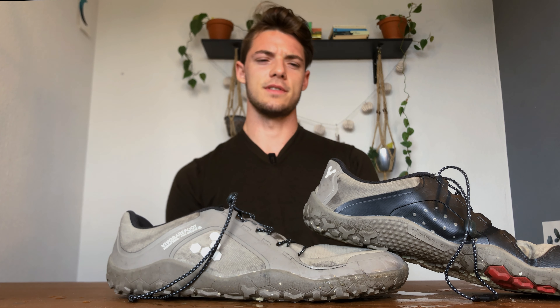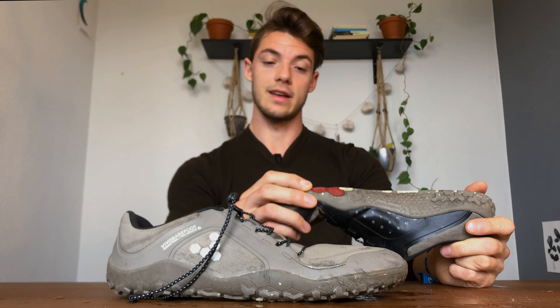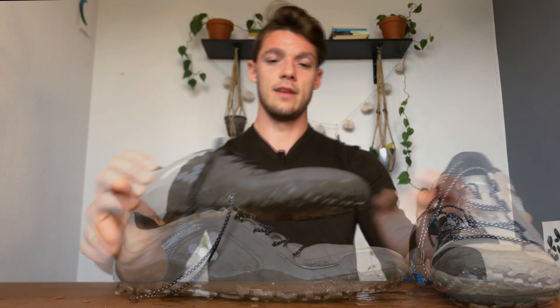I also have a 25% discount code for Vivo Barefoot shoes — just hit the link in the description. I don't actually profit from that code; it's a refer-a-friend thing, so you can just get 25% off. If you do want to support me, I have an affiliate link to the Vivo Barefoot website — if you click through and buy something, I earn a small commission. Full disclaimer.